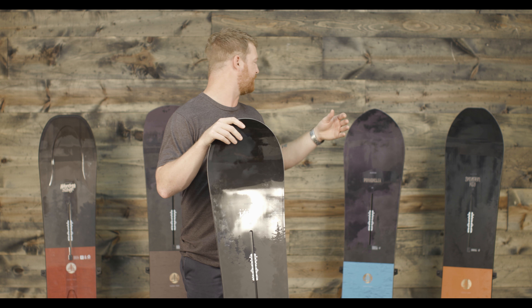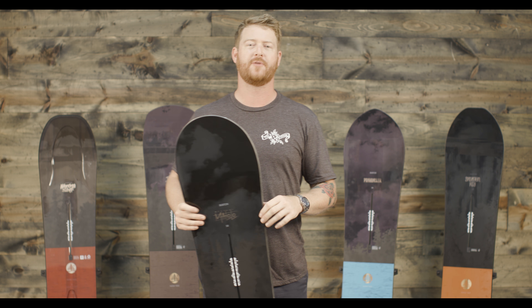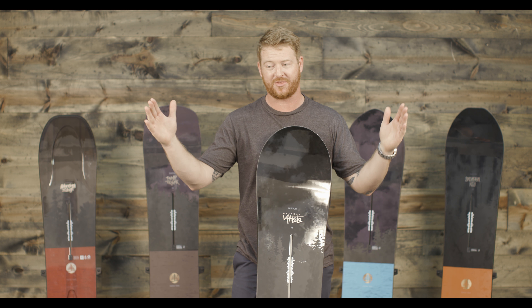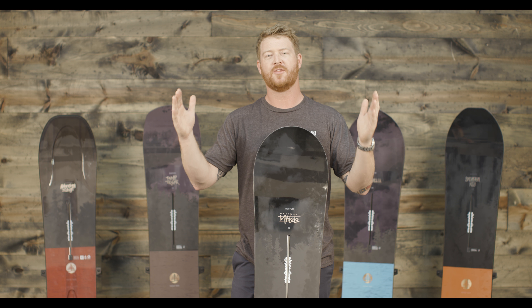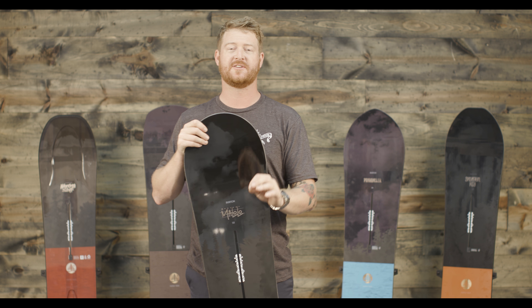A lot of these boards with that setback stance also feature something called directional freeride geometry, meaning that within the contact points of the board, the board's profile shape, stance, and sidecut radiuses are actually centered.